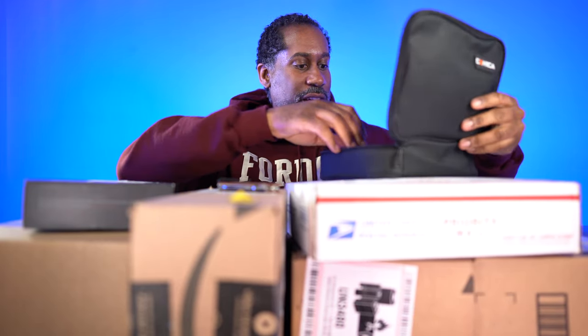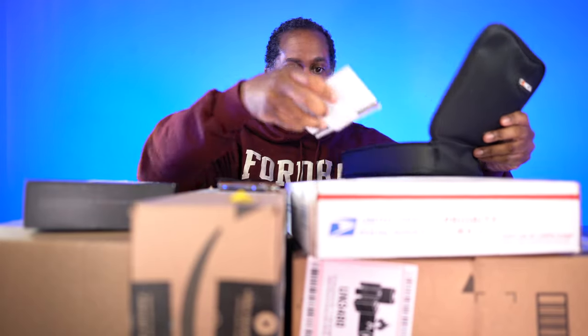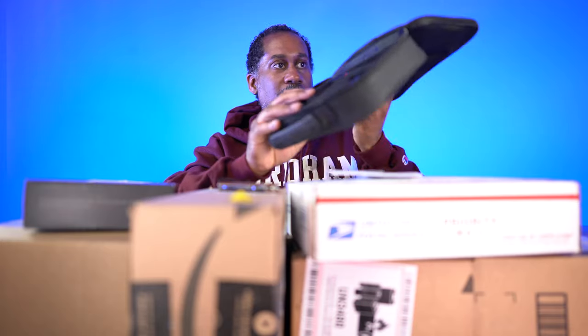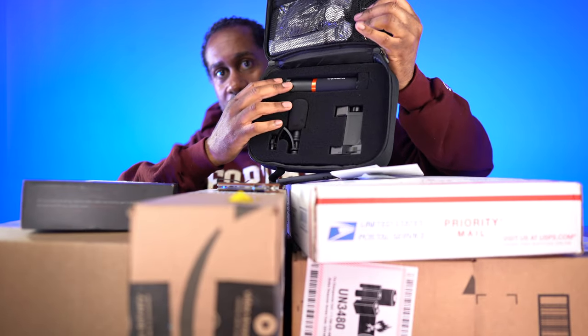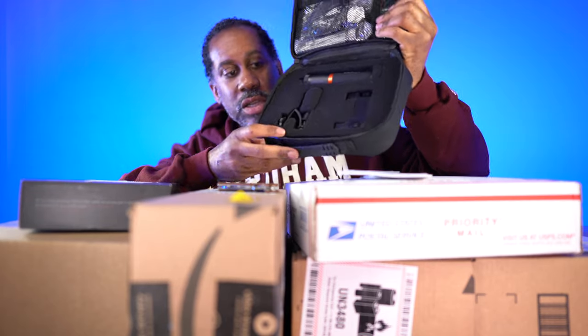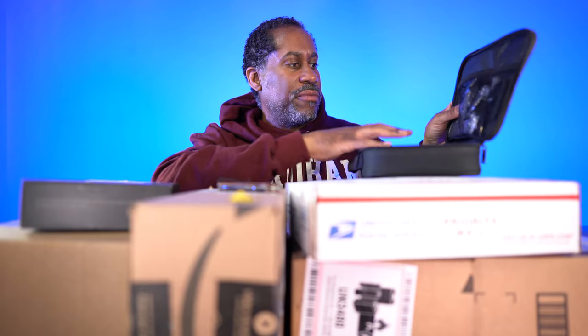I'm going to do a review of this later, but so that you guys can see it all — it's just some paperwork, we'll set that to the side. There's what it looks like inside. It looks like we're going to get the handle, the microphone, the phone clip. We'll have to test that out, see how it all performs. It looks like there's going to be some cables and stuff in here as well. So we'll check that out soon. That's the Comica smartphone video kit.